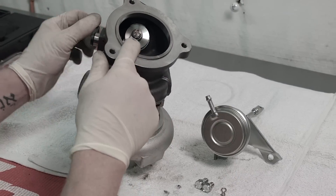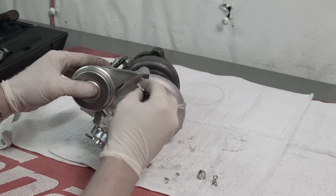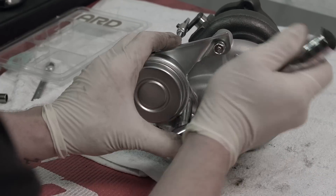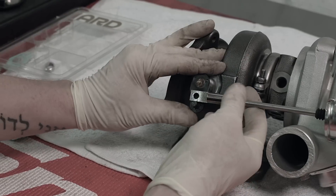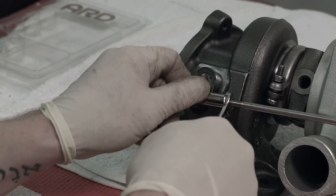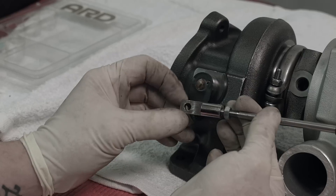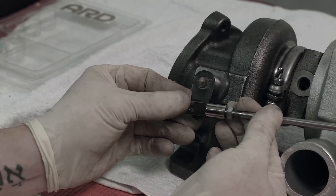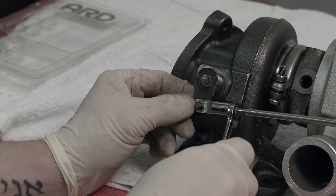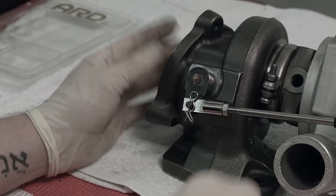Our next step is to put our wastegate back on to control our wastegate arm. Rotate the turbo back around, take our new bolts and new wastegate housing. This is our ARD Tuning wastegate, so it's already set at the right pre-tension. Break the nut free and adjust it until it sits right on top of the pin, back it up one turn, and lock it down. Then take our clip, put it in, and we're done.